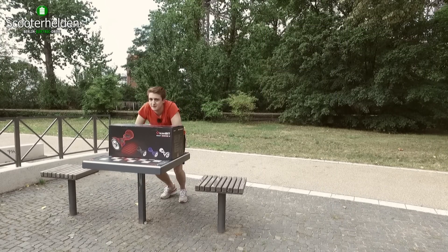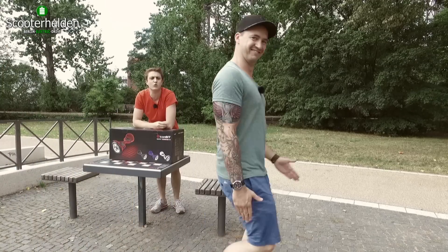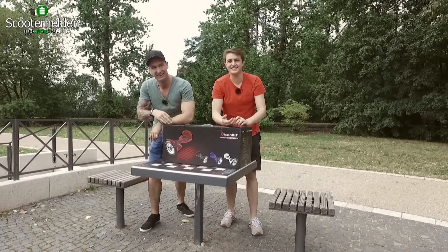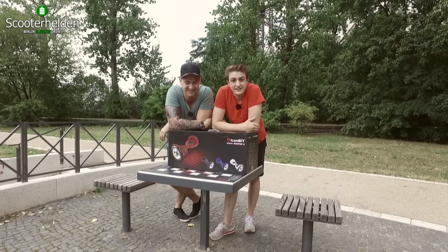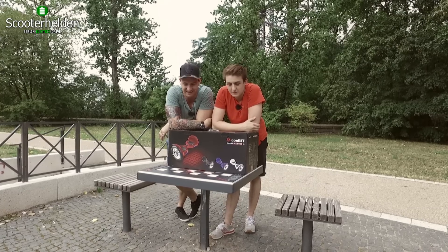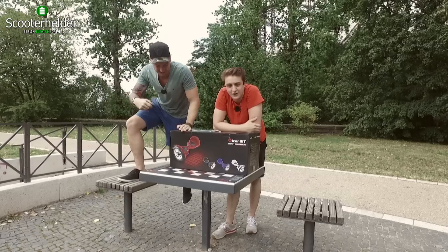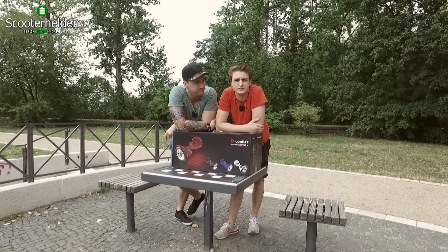Welcome to the Scooter Helden in Berlin. Today I am with my Chef. I just wanted an intro. I don't know if it works or not. You just grin in the camera. After we have the intro cut off, we want to show you the 10 Zoll Econ Blit Hoverboard and first unbox. So sieht's aus.